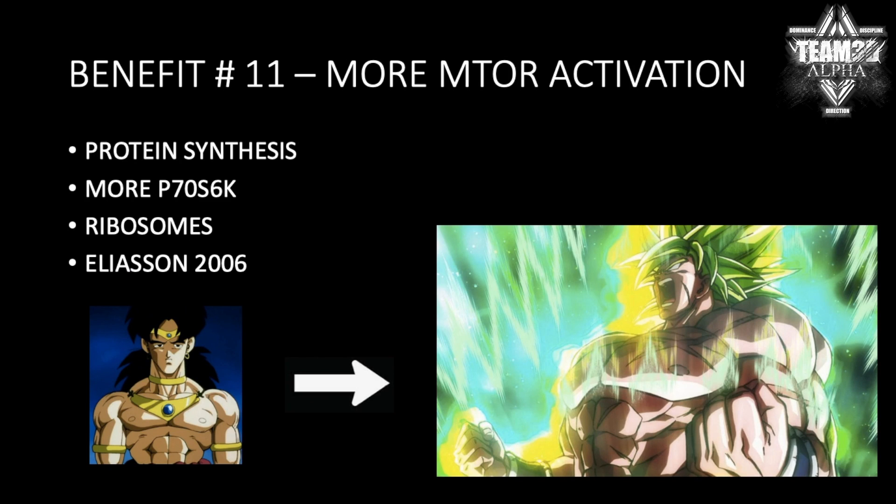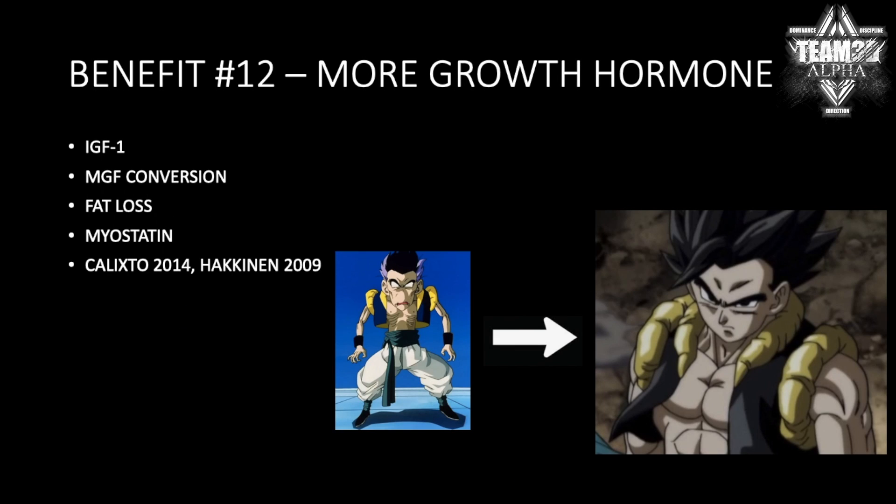Number eleven: you get more mTOR activation. You guys know my channel — I'm big on mTOR, protein synthesis, P70S6K, all that stuff. You get more growth hormone, which is obviously going to lead to more IGF-1 within the muscle, more MGF conversion.